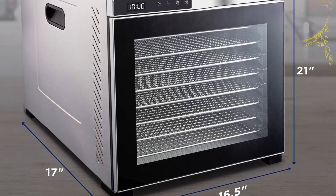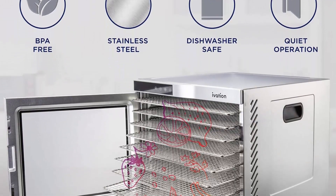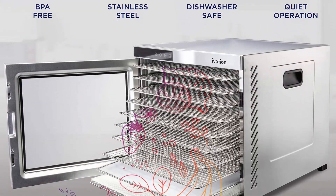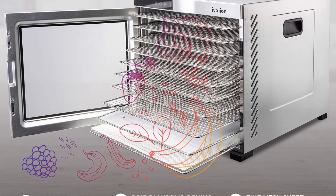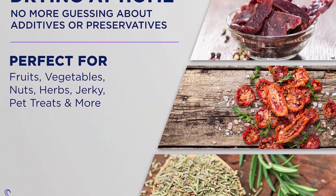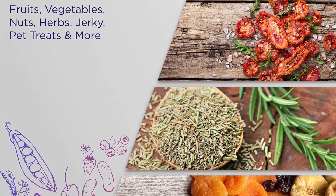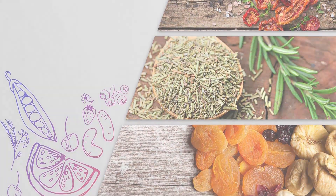Digital temperature and timer has a range of 95 to 167 degrees Fahrenheit. Set timer to automatically shut off your dehydrator in 30-minute increments for up to 24 hours. The stainless steel trays and drip tray at the bottom are all removable, dishwasher safe, and easy to clean for your convenience.